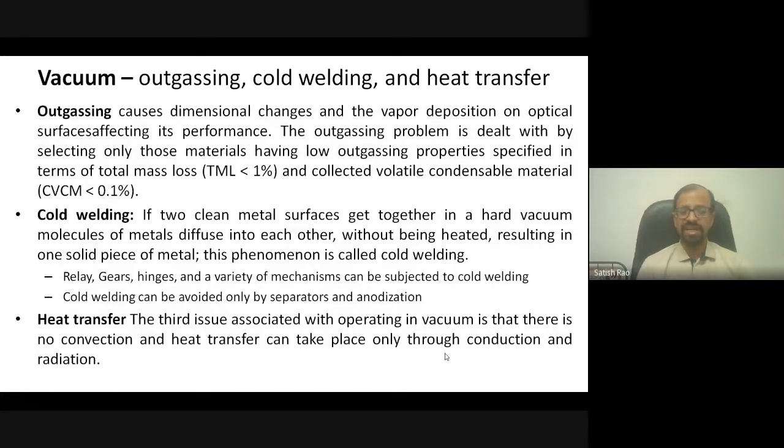Another vacuum problem is cold welding. On Earth, metal surfaces always have an oxide layer that prevents two metals from diffusing into each other. But in hard vacuum, if two extremely clean metal surfaces come into contact, the molecules at the surface tend to enter the other material, causing them to become a single solid piece — called cold welding. This is critical because gears, hinges, and relays with open-close mechanisms can get stuck in one position and become inoperable.